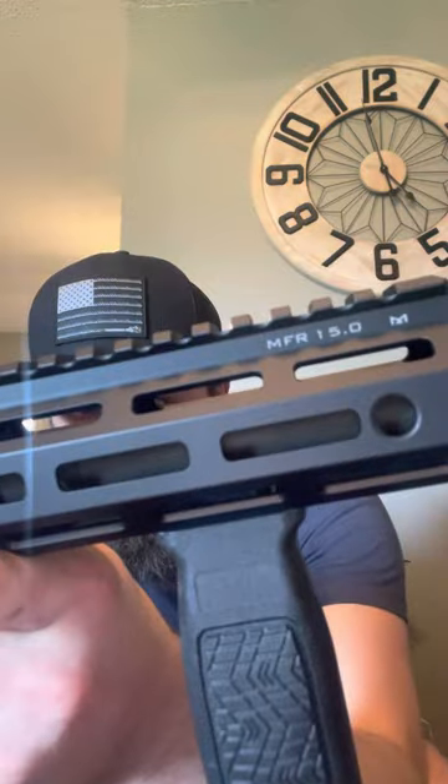My Diamondback is more of a budget-friendly — I think it was right at $960. This one comes in quite above that, about $1,000 more than that. You also got the QD points on the back here — you can do it from both sides. This is the 16-inch barrel here, 15-inch upper handguard there.